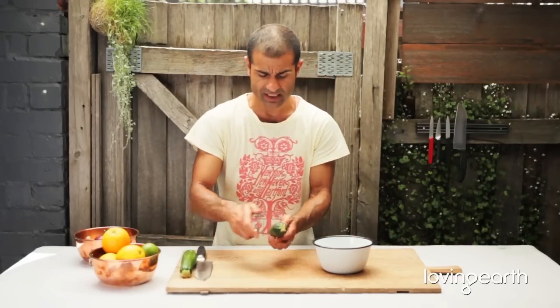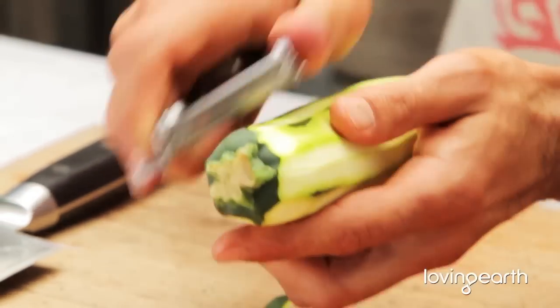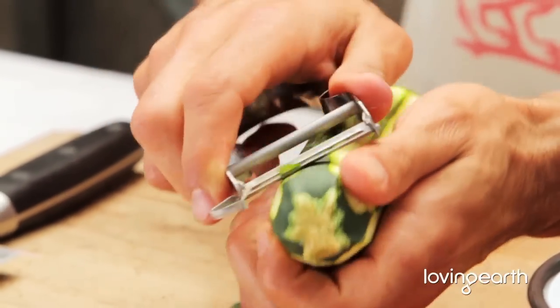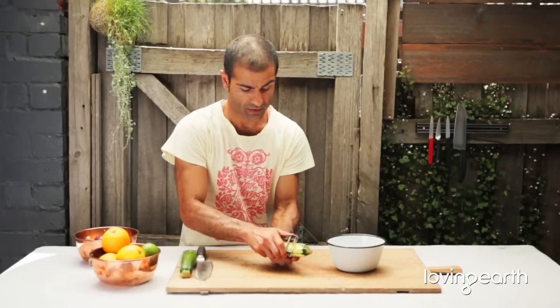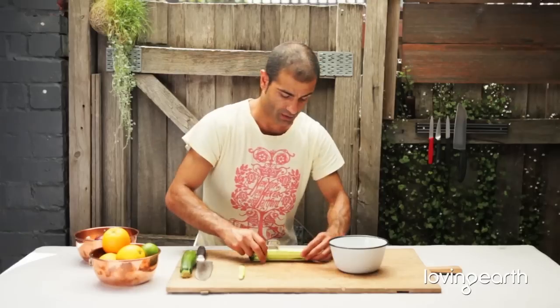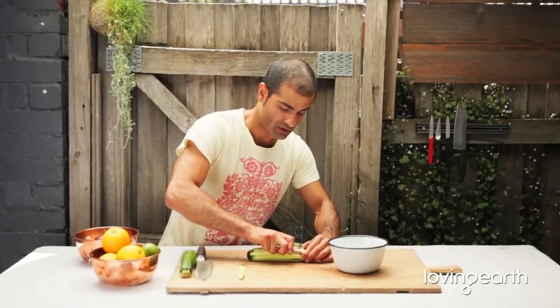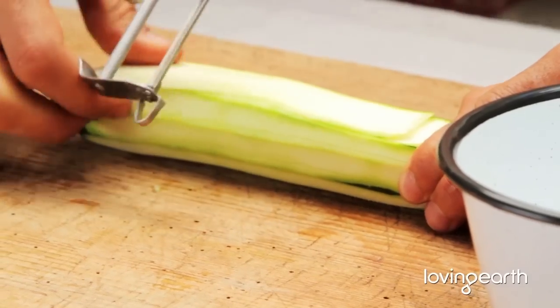Get rid of the skin just quickly — just nice and round, just nice and thin. Get rid of the skin, and then basically all you need to do is just get nice little slices like this. You can always have it flat against the board and do this.